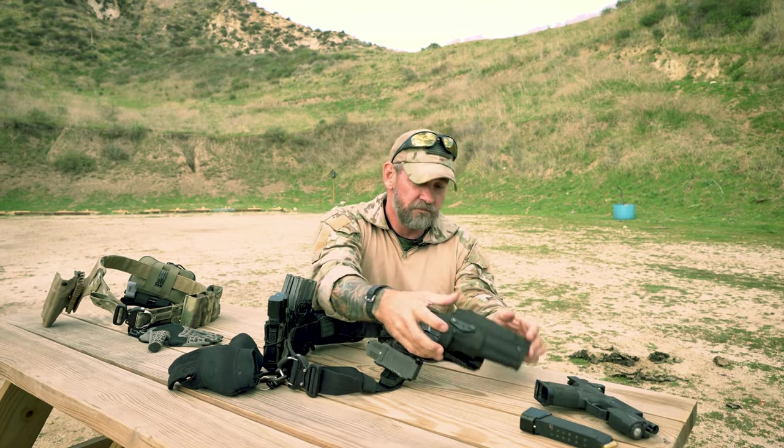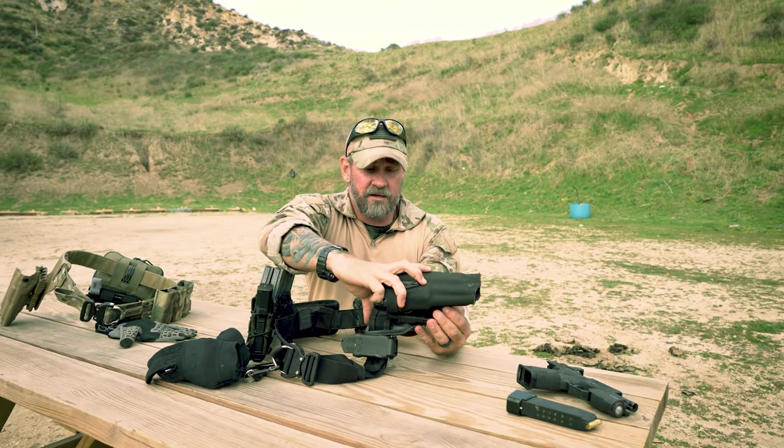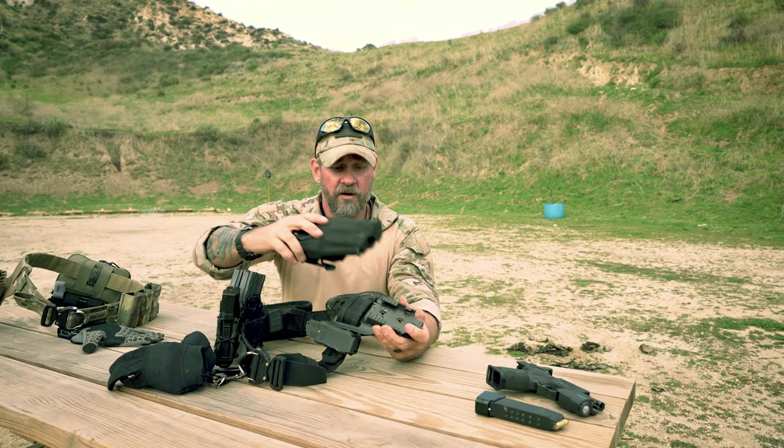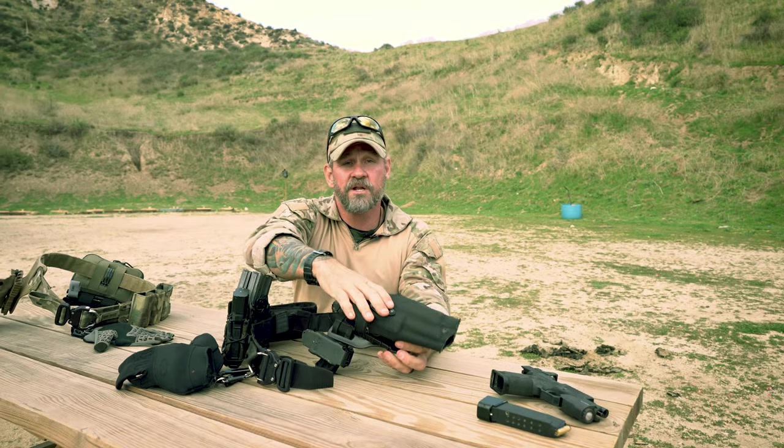For my holster, I'm running a Safariland ALS mid-rise. A good feature is that the holster can come off — if you have multiple guns and platforms you like to run, you can change it out fairly easily without spending more money.